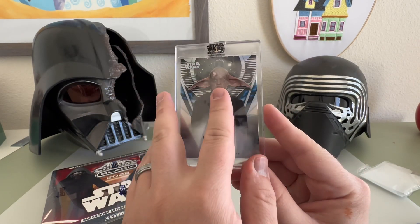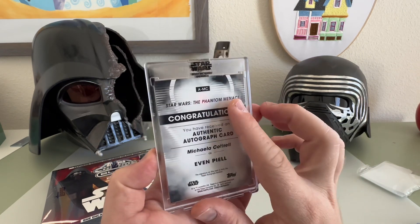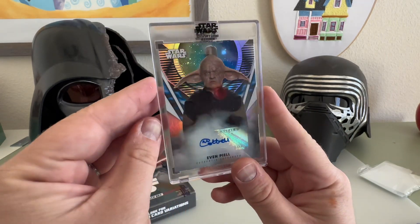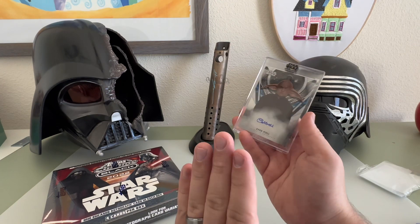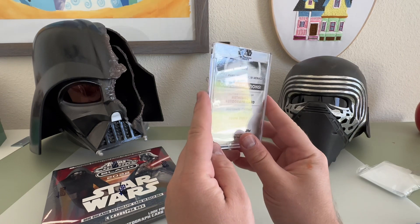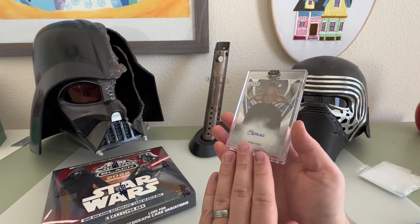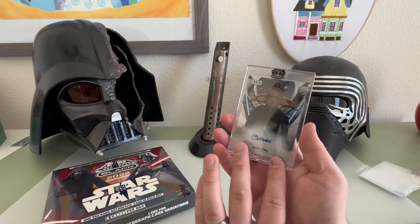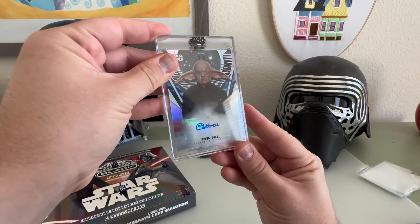I believe he's from Attack of the Clones and Revenge of the Sith — oh, Phantom Menace, I was wrong. But that's pretty sick, that is a cool card, a cool signature. It's not one of the higher-up ones I really wanted, but these cards were on sale from Fanatics.com and also Blowout Cards, which I believe is the website. Still a pretty sweet card to get.